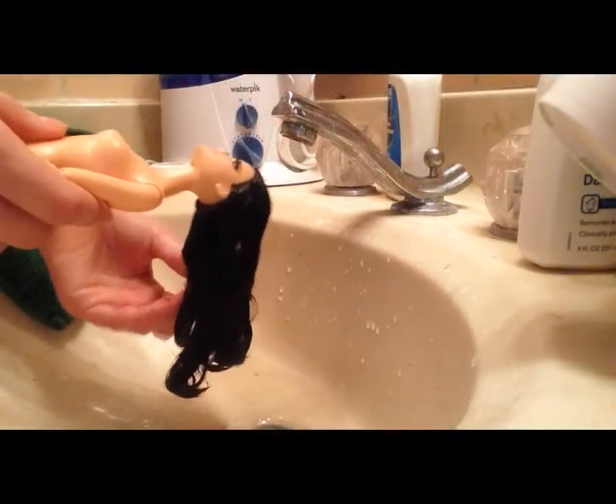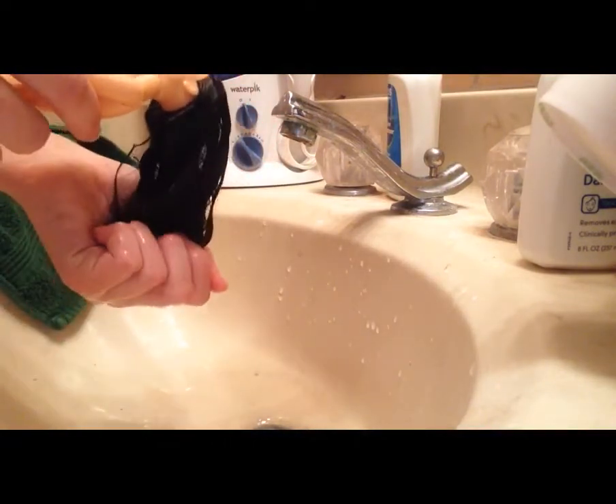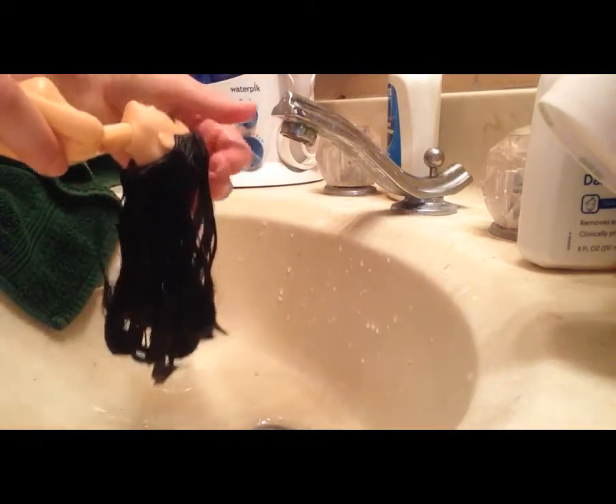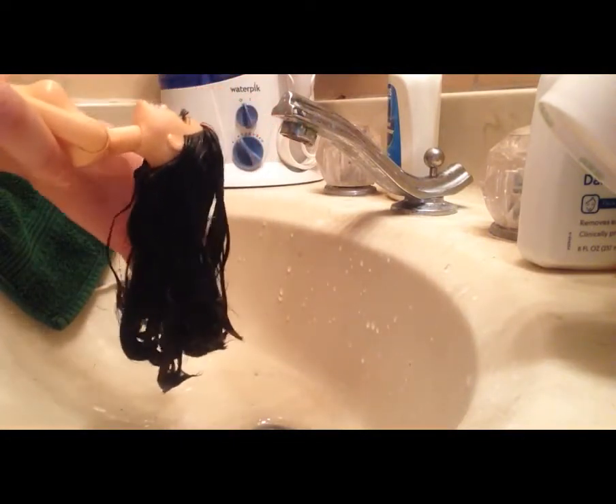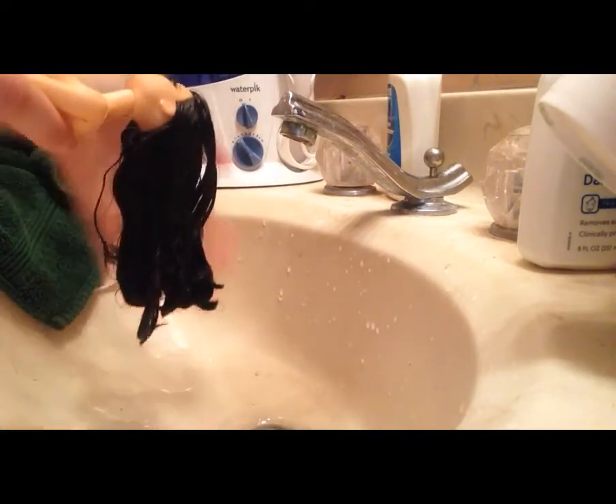I'm going to fix up this one and show you how I did it. The first thing I'm going to do is rinse her hair in hot water very, very well. I've already rinsed it once, but I didn't get it quite wet enough — the roots of her hair are still dry. So I'm going to turn on the hot water and make sure it gets rinsed really, really well.